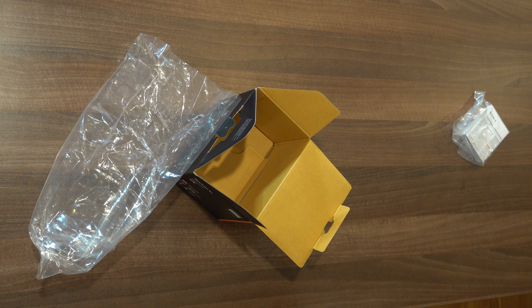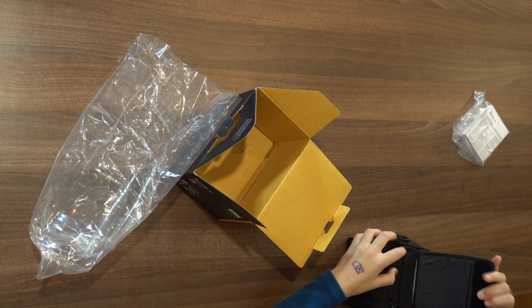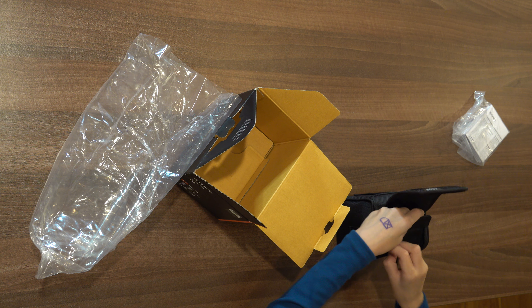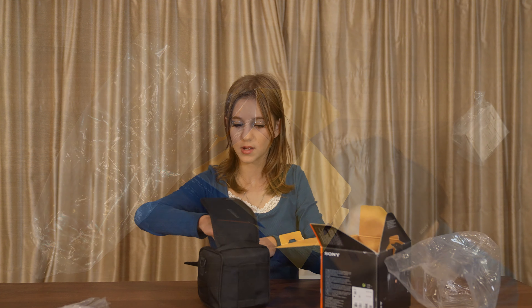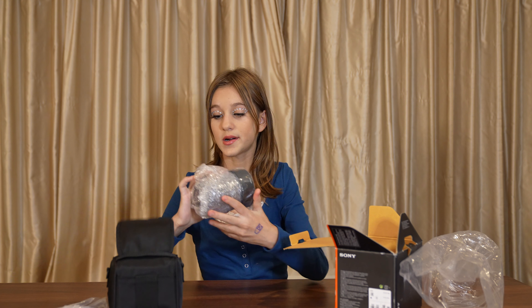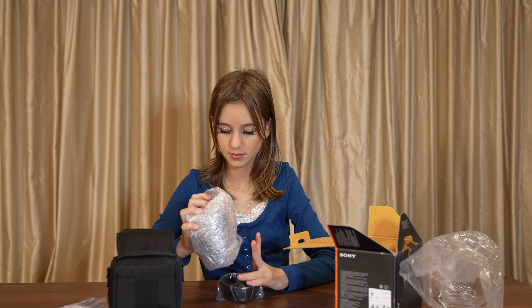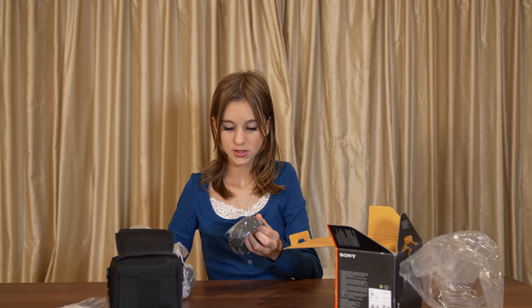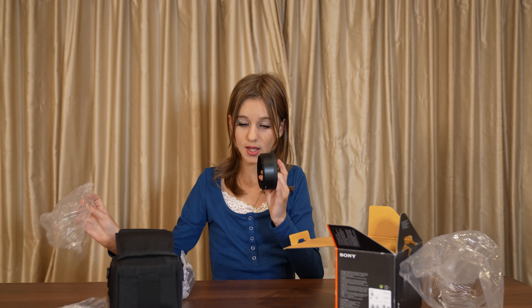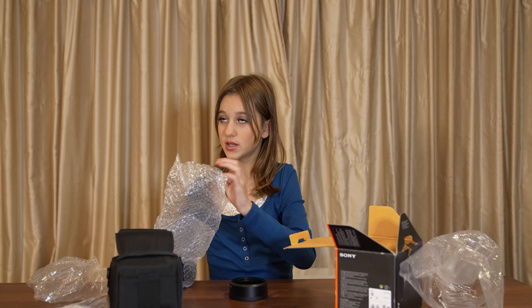This is like really good quality material. So here we have the cover for the lens — it goes around it. And here we have the actual lens.